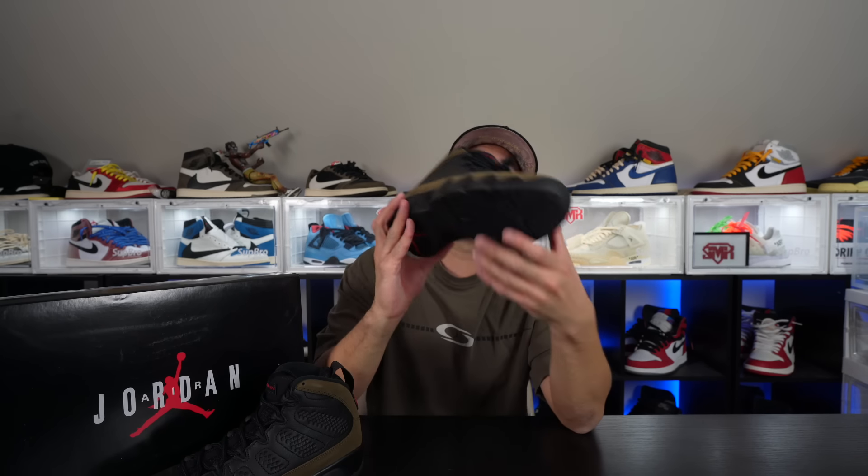Sizing wise — with every Jordan 9, because it has that Huarache sock-like material, it always feels pretty tight. Same technology as the Jordan 7s. I personally like to go about half a size up. Size 9.5 feels just fine — I'm a true 9. I wouldn't even mind rocking a size 10 with this sock liner, but I'll probably just keep with 9.5. If you have a super skinny foot, you can go true size, but if you have a wider foot, I'd definitely recommend going half a size up. Try it on first if you can and go from there.